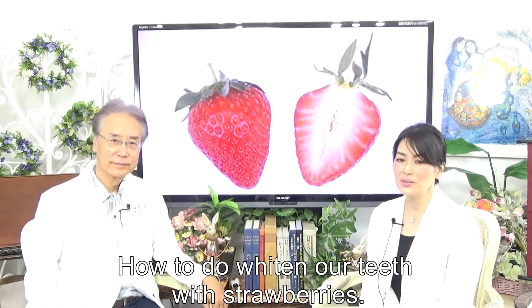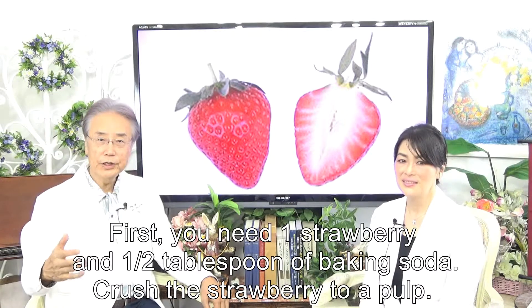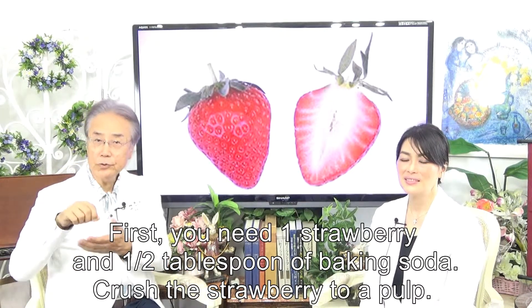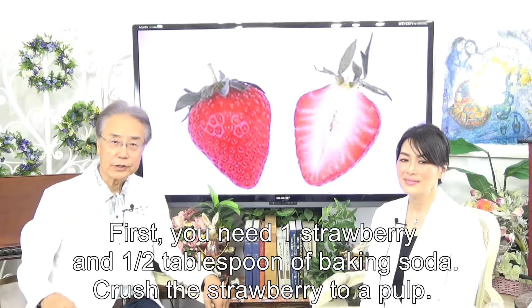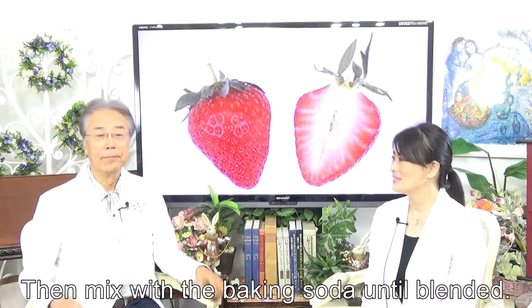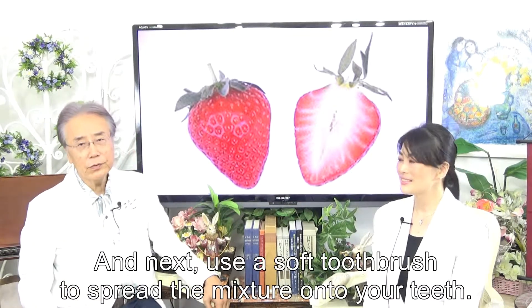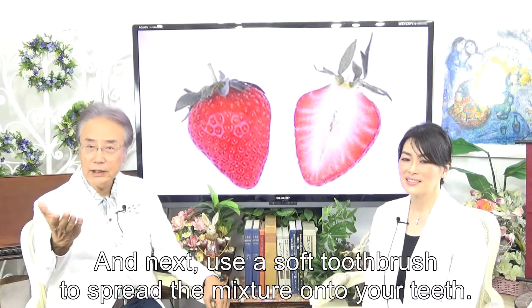How to whiten our teeth with strawberries: First, you need one strawberry and one half tablespoon of baking soda. Crush the strawberry to a pulp, then mix with the baking soda until blended. Next, use a soft toothbrush to spread the mixture onto your teeth.